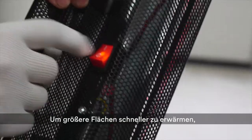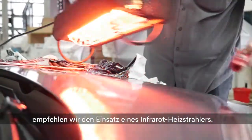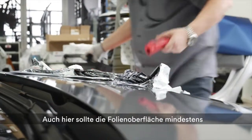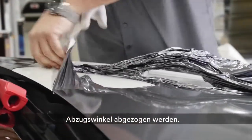As an alternative, we'd recommend using a 2000W Infrared Heater that can apply heat faster over a wider area and makes removal easier. Warm the surface of the film to at least 50 to 60 degrees Celsius before removing it at a low pull-off angle.